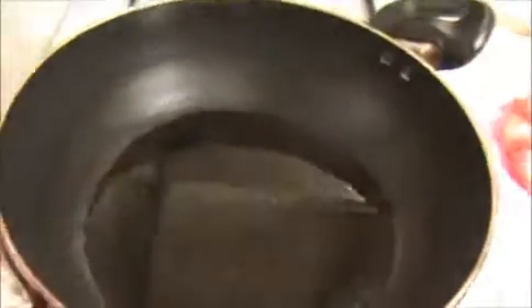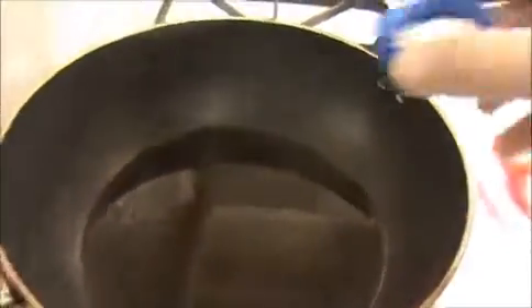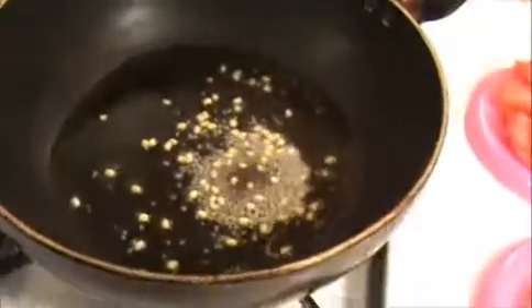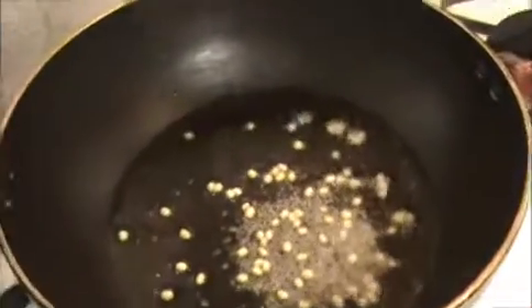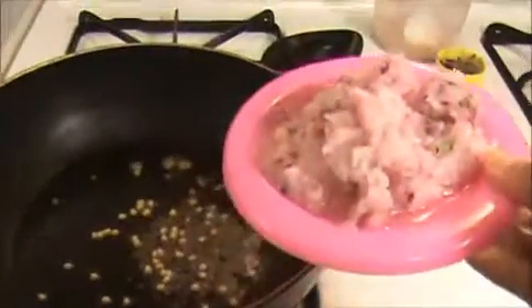Heat the oil in the pan. Make sure the oil is heated. Now I am going to add one teaspoon of mustard seeds and one teaspoon of urad dal. After they crackle, I am going to add our ground onion.